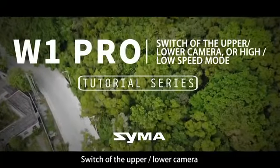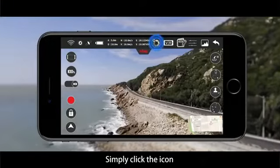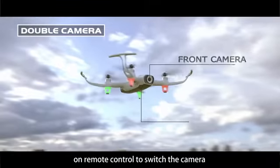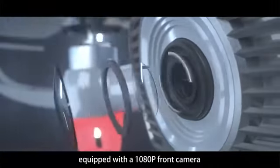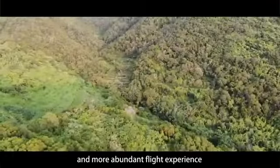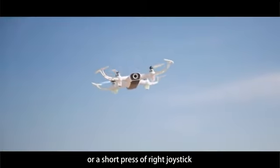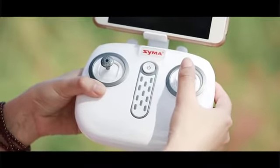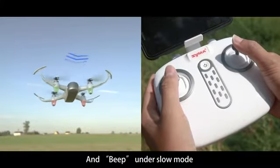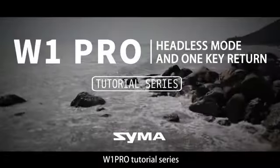W1 Pro tutorial series: switching upper and lower camera or high/low speed mode. During flight, simply click the camera switch icon on screen or press the switch button on the remote control to switch cameras. The W1 Pro is equipped with a 1080-pixel front camera and a 720-pixel bottom camera for a clearer and more abundant flight experience. You can click the speed icon on screen or short-press the right joystick to switch speed mode. You will hear a beep-beep sound after switching to high speed, and a single beep under slow mode. You may also combine all features with VR mode.